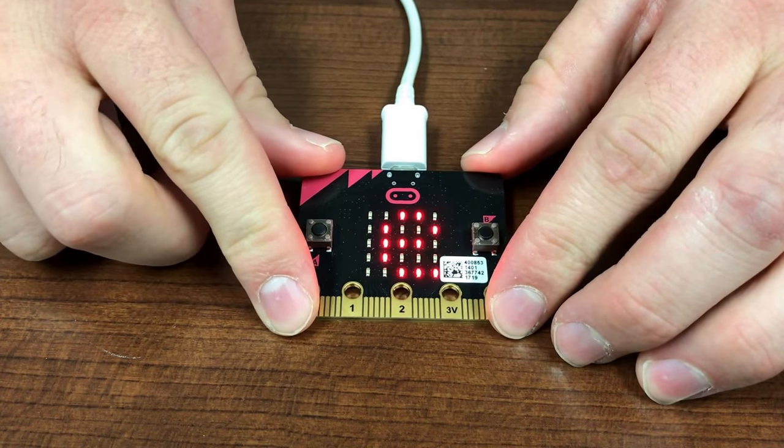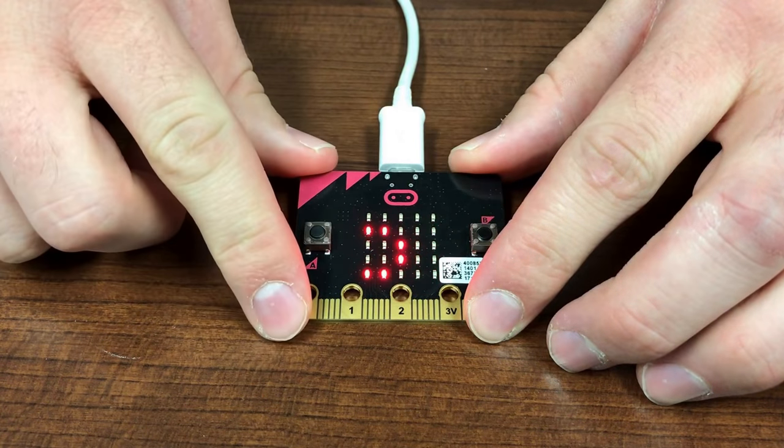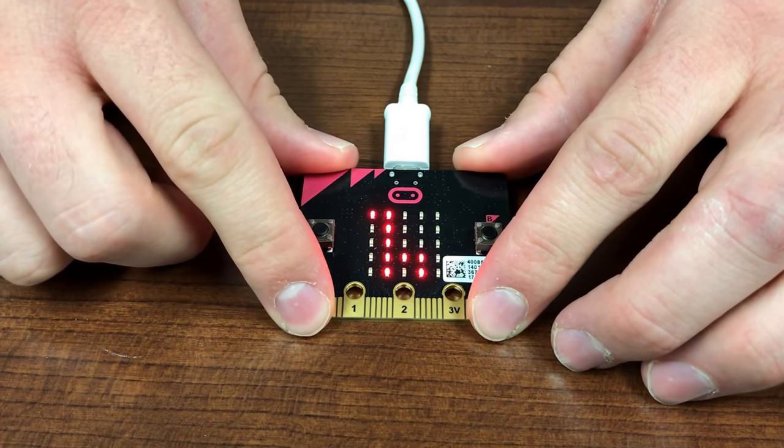It also has two programmable buttons labeled A and B. When we press A, it shows a llama. When we press B, it shows a smiley face. When we shake it, it shows a heart.